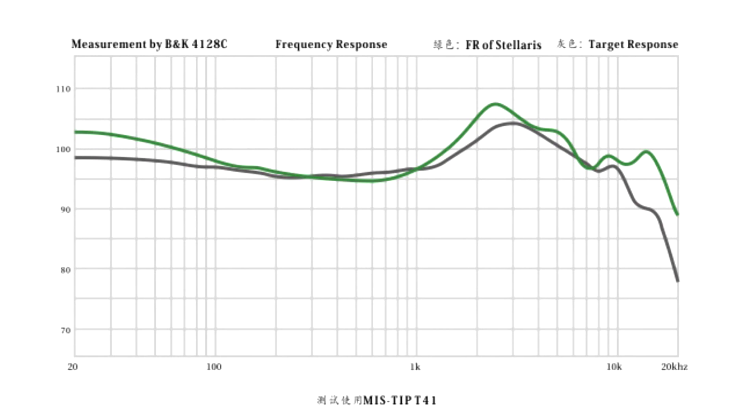Bringing together their expertise in planar drivers and MnDrop's exquisite acoustic cavity structure design, Stellaris provides exceptional performance with unmatched clarity and low distortion in the output signal.